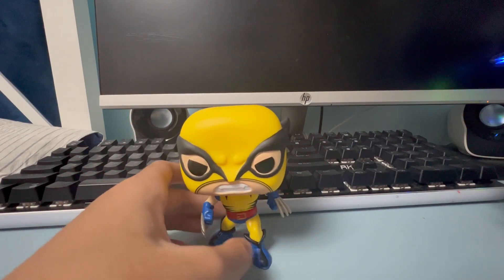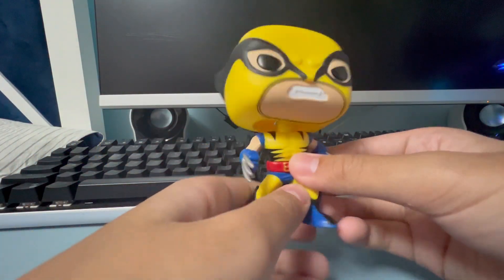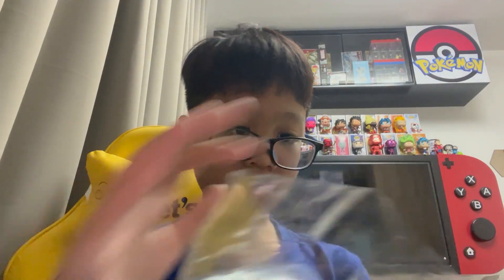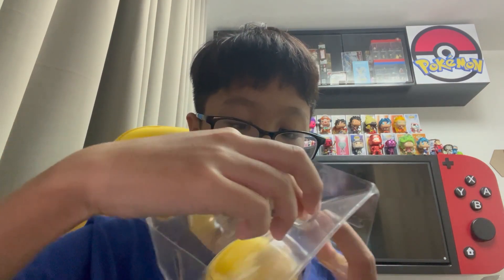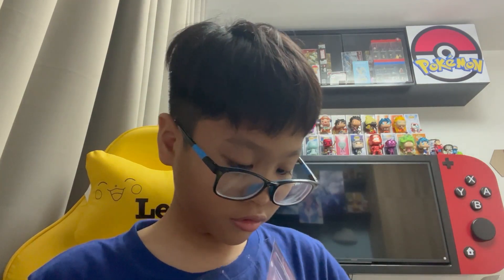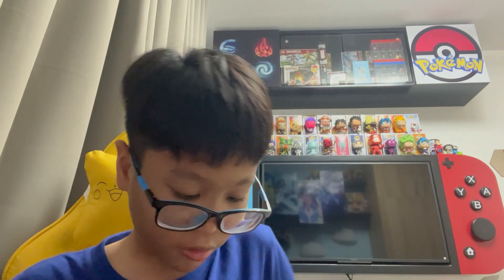Yeah, this is just really cool. Now I'm going to be putting it back in the box and the protector. This might be hard because it's a bobble head - but nope, it's really easy to put back. You just have to lock it in. Because it bobbles, you have to be careful - the spring might break.